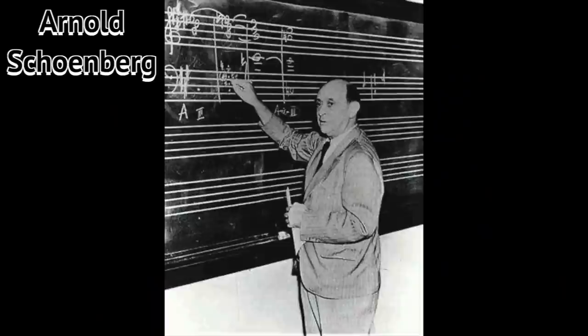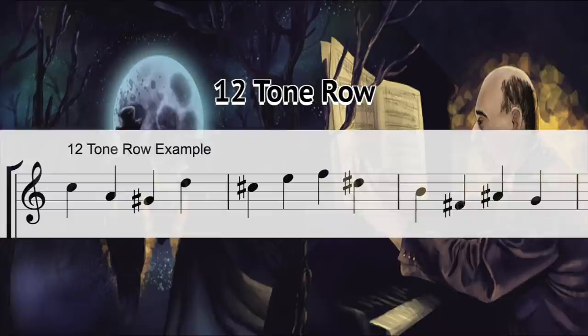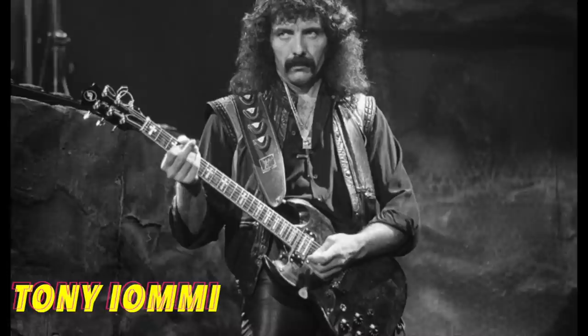Tone rows are the perfect compositional device to scare people with evil dissonance. Let's be honest, that's everyone's number one goal. Arnold Schoenberg, the 20th century composer who invented atonality, is most famous for using this technique. The idea is to use all 12 notes of the chromatic scale in a row. The rule is you don't repeat a pitch until all 12 have sounded. I always think of Lord Tony Iommi of Black Sabbath and Doom Metal when using this technique.